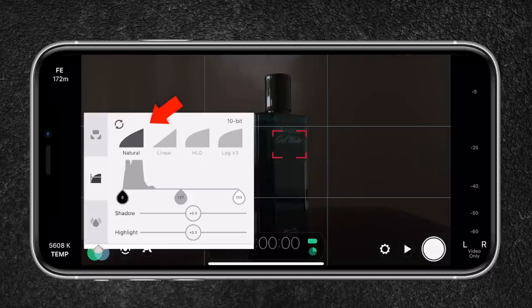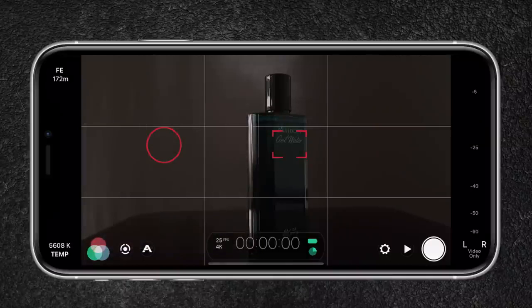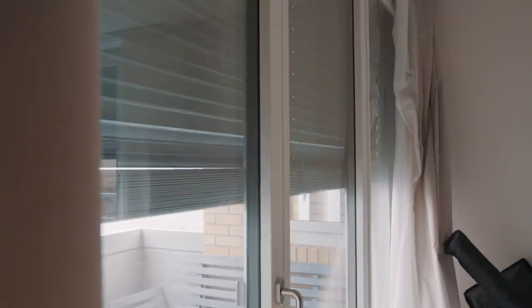The picture profile is set to natural. I could use Log V3, but it would create a very flat and desaturated image, which makes it hard to see what I'm actually shooting. Last, I will tap on the timecode to reveal the histogram to better analyze the exposure in my image. To have better control over the lighting situation, I lower the curtains to make the room pitch black.